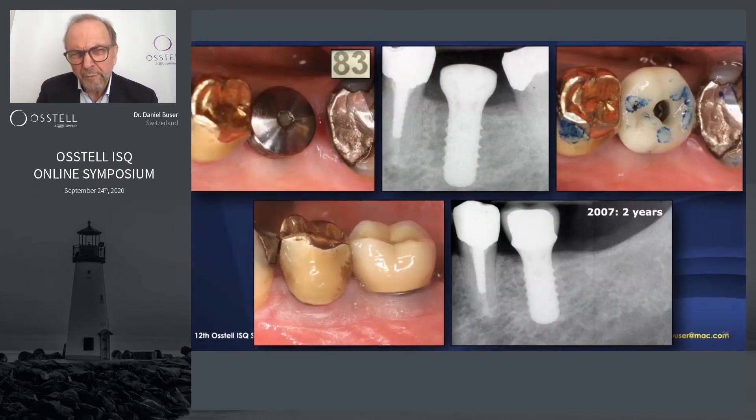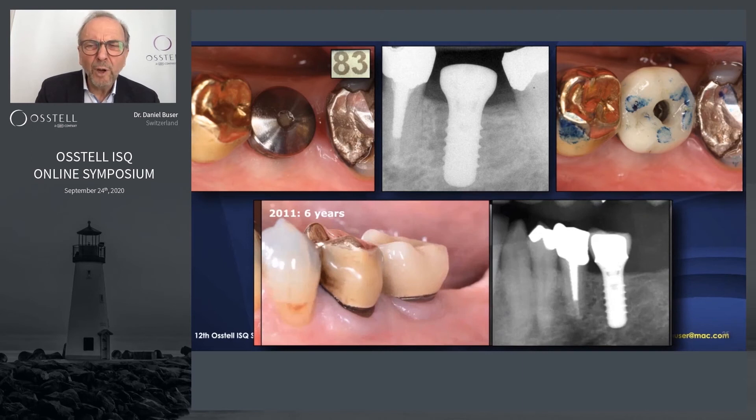At three weeks the patient came back, everything perfectly healed, ISQ was 83, and the provisional restoration was installed. Six months later another reading was done — the second molar had been removed and the implant was restored in private practice by the referring dentist. You can see the two-year and six-year follow-ups — the implant is doing extremely well, no problem at all.